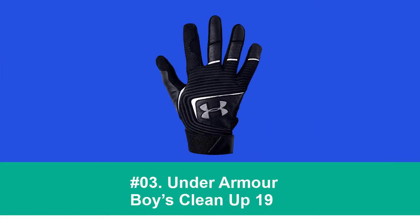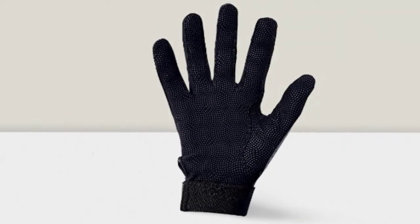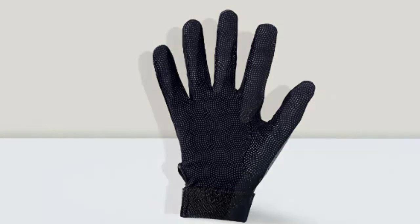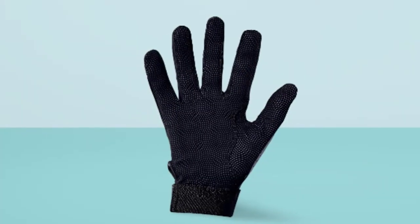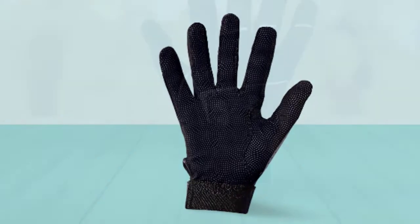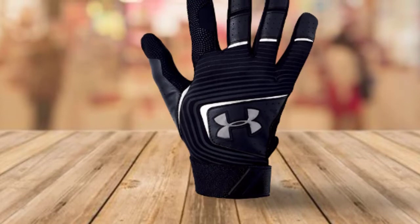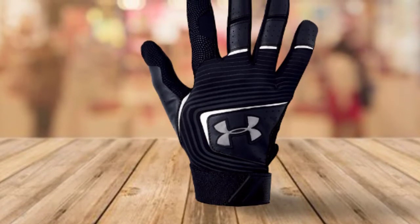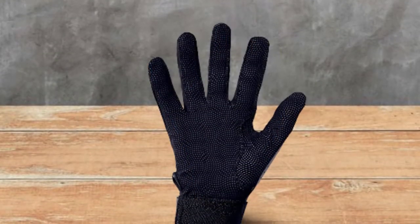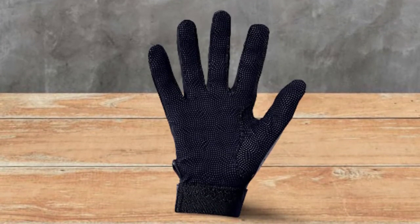At number 3: Under Armour Clean Up 19. Under Armour's Clean Up 19 gloves are a fantastic choice for youth players. This pair is inexpensive yet offers all the essentials. Most remarkably, the Clean Up 19 has genuine leather palms to help you securely grip the bat. Comfort is quite nice in these gloves too. The HeatGear fabric keeps your hands cool and dry, allowing you to have all your focus on the game. There are also perforations on the fingers for slight breathability.